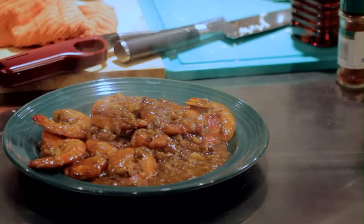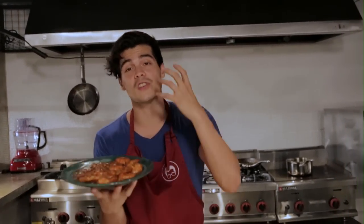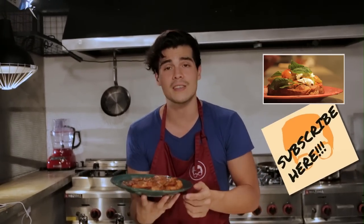And there you guys have it — a beautiful, delicious shrimp scampi recipe that reminds me of Hawaii. That smell is just intoxicating and I can't wait to eat it. I really hope you guys enjoy that recipe. If you did, please subscribe to the channel, check out all the other videos, and I'll see you guys with new content again next week. Peace out.